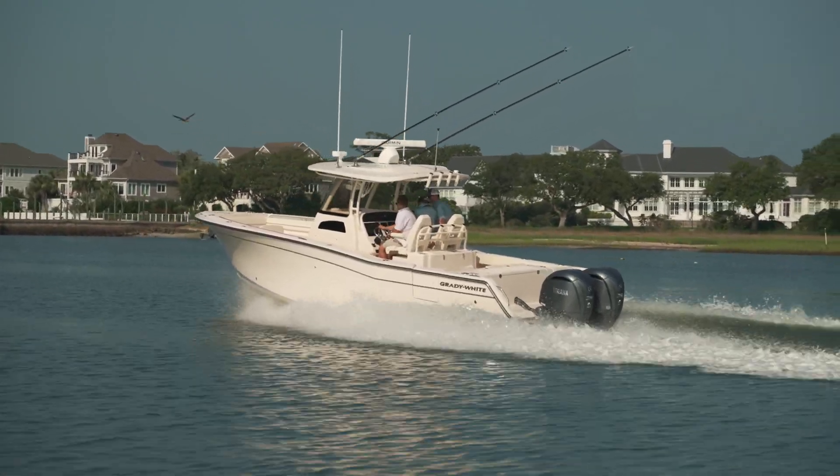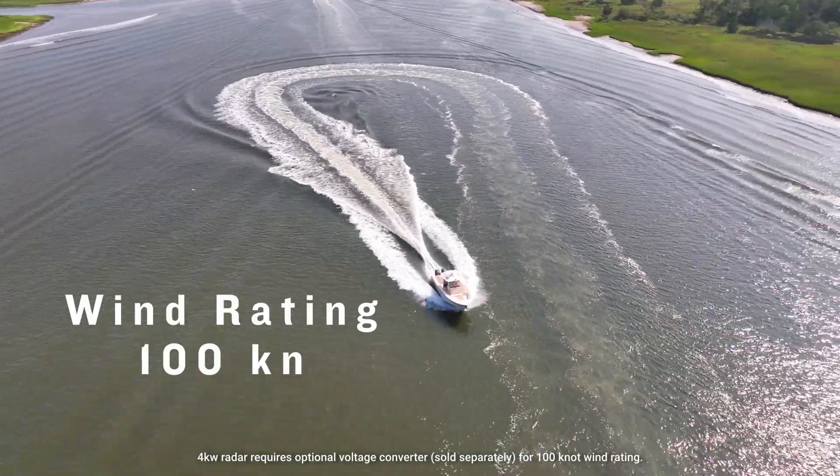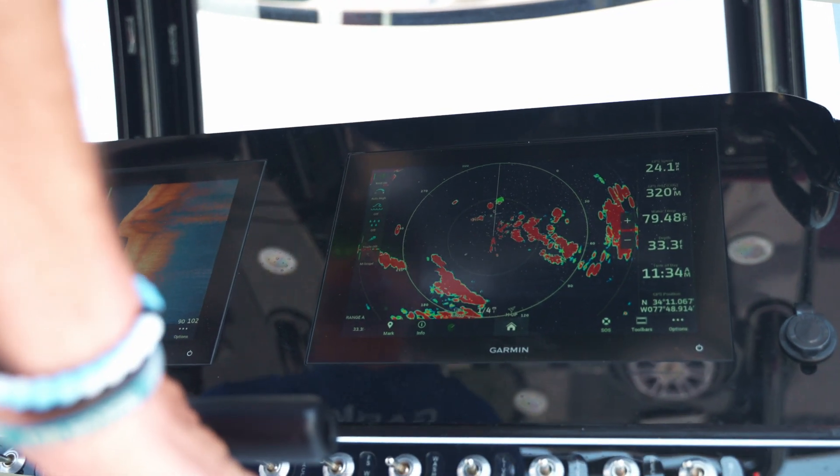Something that hasn't been seen before in our Open Array Radars is a wind rating of up to 100 knots. This traditionally commercial industry rating brought to recreational boaters means when conditions get rough, your radar will be there for you when you need it most.